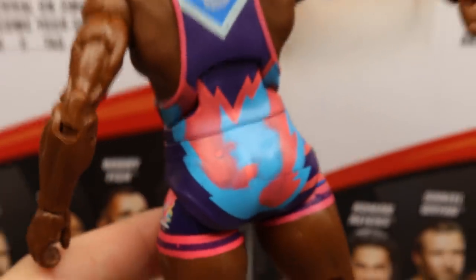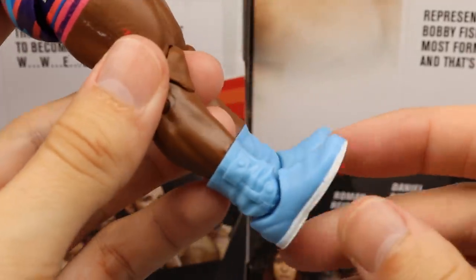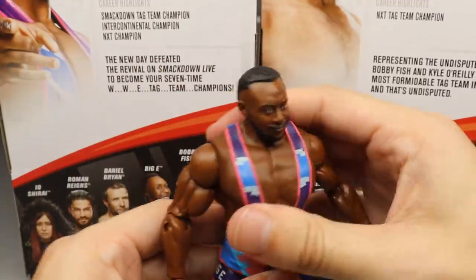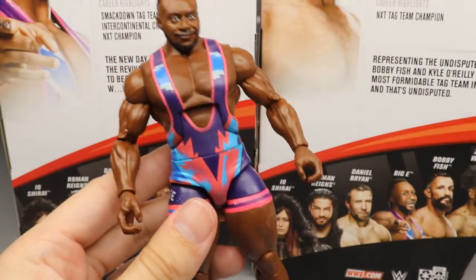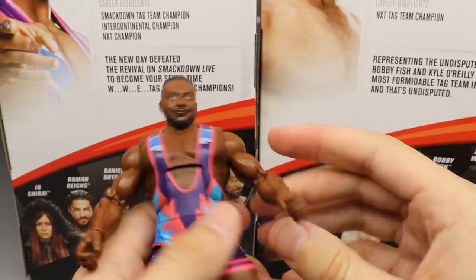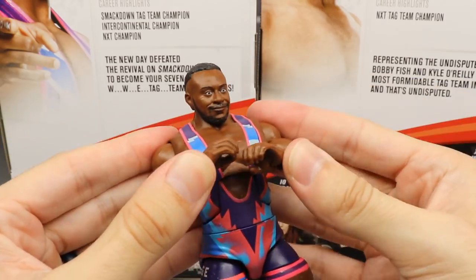I think I can fix most of the paint issues, but it's unfortunate. Going down the rest of the figure, you've got the massive Big E legs and boots that look great — love the blue color and the white outsoles. Big E figures look great but are super hard to pose because of his size and single-jointed arms. The shoulder was a little stuck but nothing like The Fiend. That pretty much covers it for Big E.